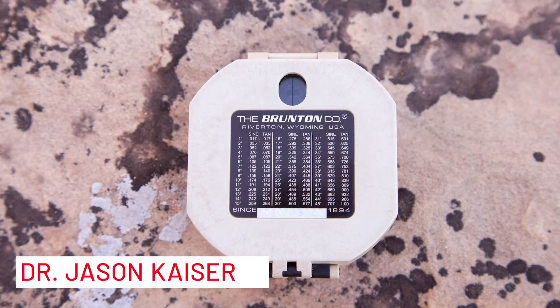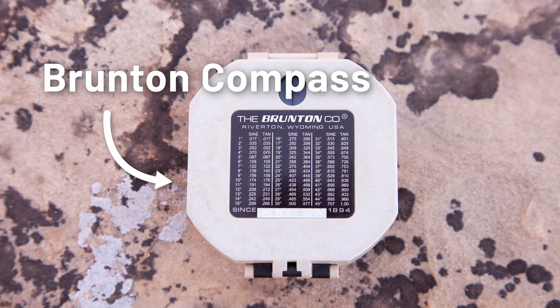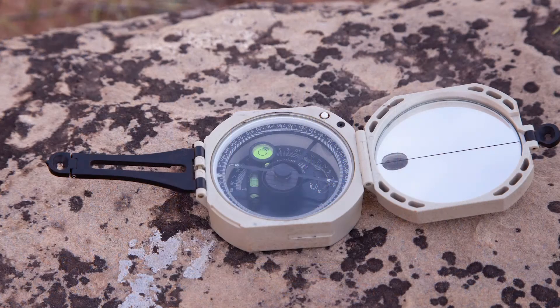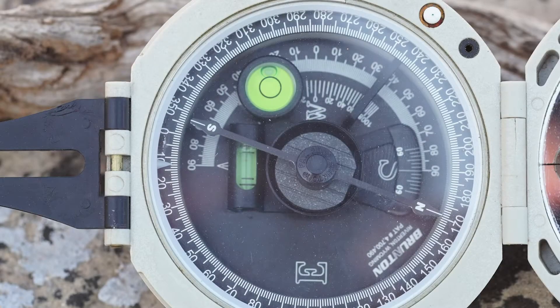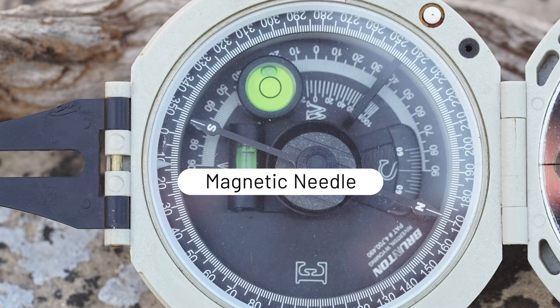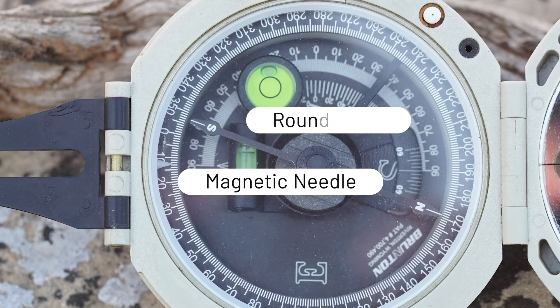There are many features of a Brunton compass used in a variety of geologic settings. We are just going to focus on those related to strike and dip. First and foremost, you'll notice that it is a compass. There is a magnetic needle that spins inside relative to the magnetic field of Earth. That, along with the round level, are used to measure strike.